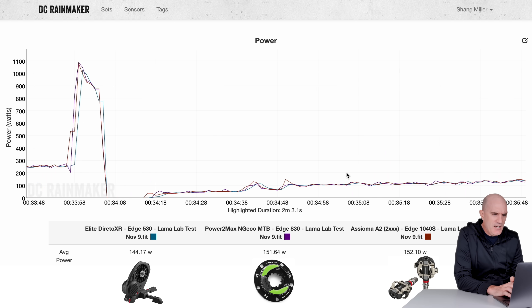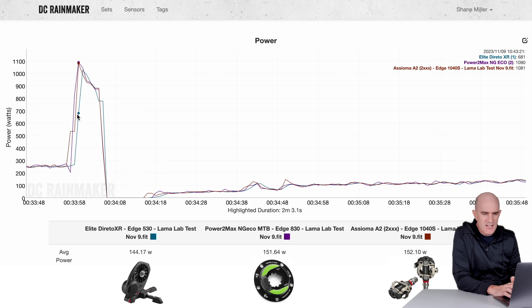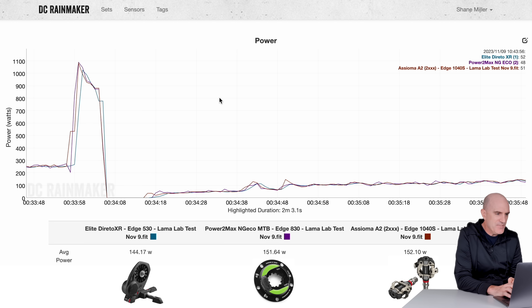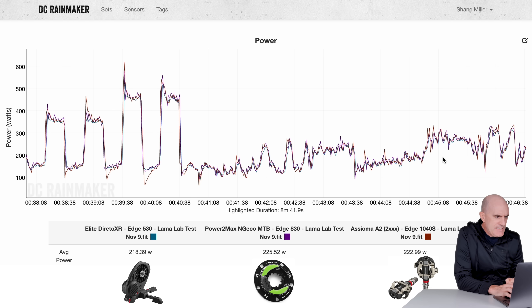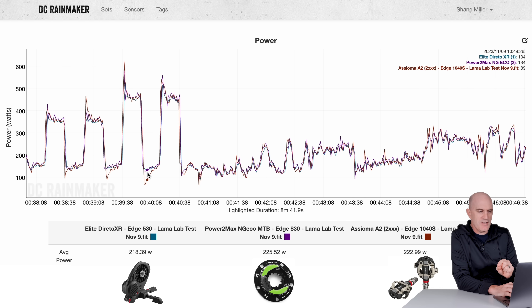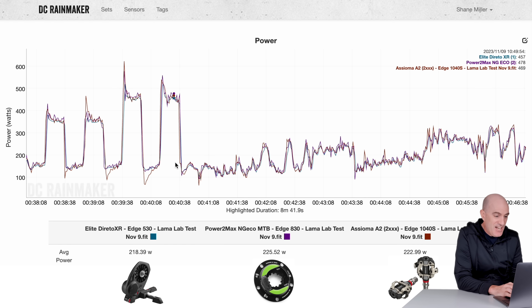No drifting either way. Into the short sprint, the PowerToMax NGECO and the Assiomas are within 9 watts of each other. The Elite Direto XR comes to the party one second later — I put that down to loss through flex of the bike. For the overs and unders: 218 versus 225 and 222.99 — the Assiomas dropping a little lower, which I think is probably more accurate. The PowerToMax NGECO is doing a little smoothing like the trainer, but the numbers look fine.